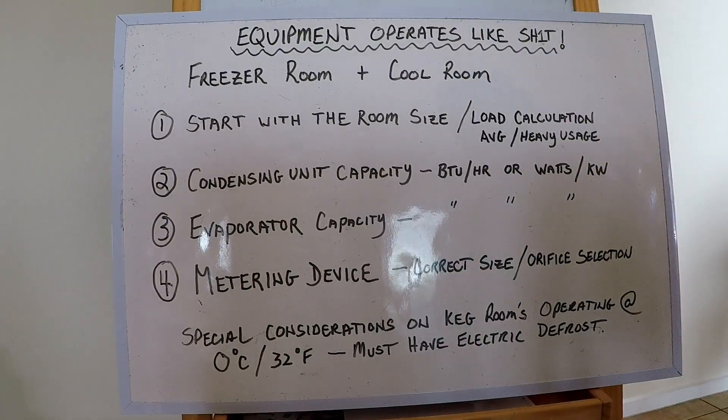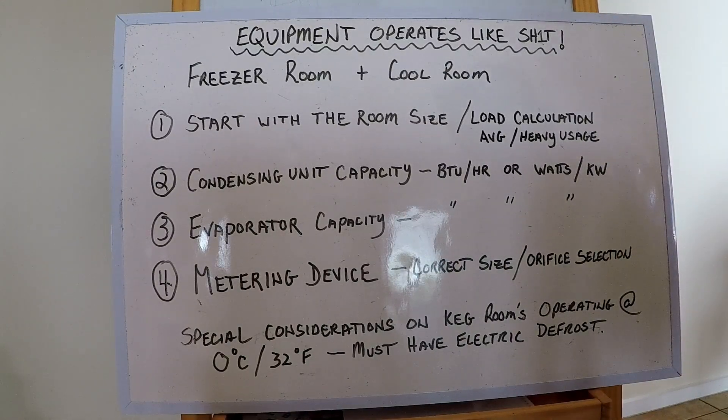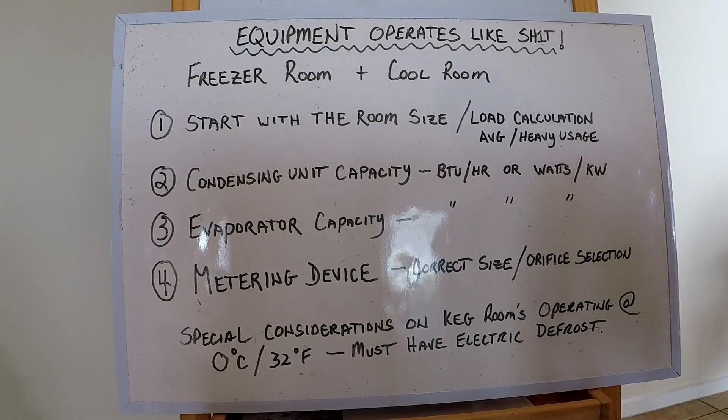Welcome to my video. Today I'm doing a video on cool rooms and freezer rooms, and the title is 'Equipment Operates Like Sugar Honey Iced Tea.' This is basically standard advice for when you have problem equipment and a service call, and it seems like you're there every other day. Let's start with the basics.